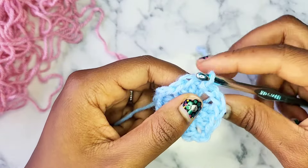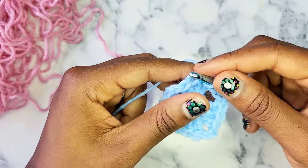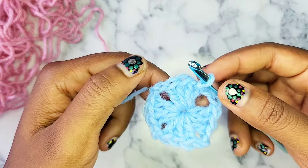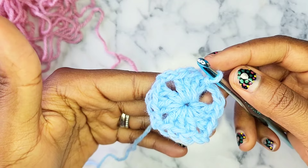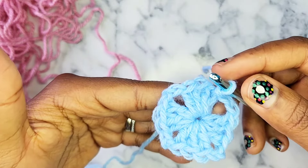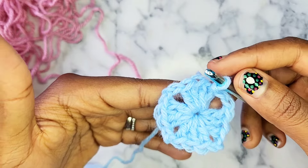Rounds 2 through 5 are going to be the repeat rounds to continue making your alpine stitch granny square as big as you would like. The first repeat round is going to be round 2, then 3, 4, and 5.